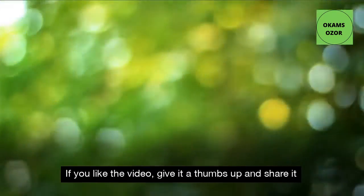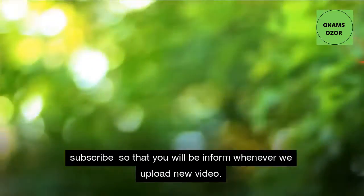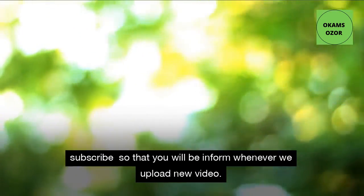If you like the video, give it a thumbs up and share it with your friends. Subscribe so that you will be informed whenever we upload new videos.